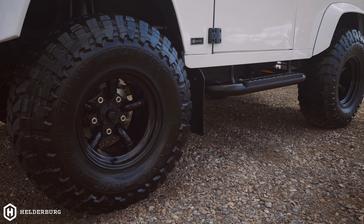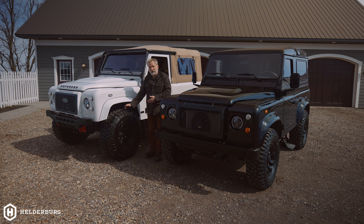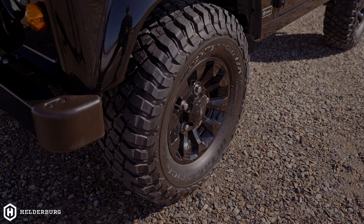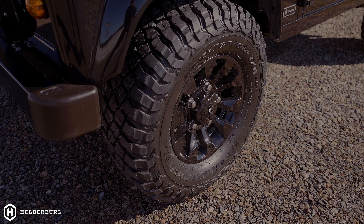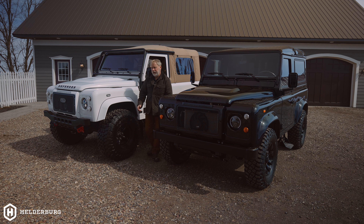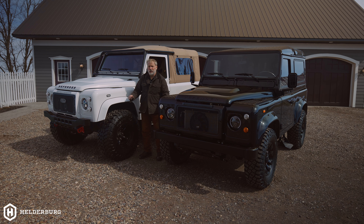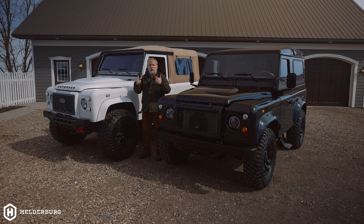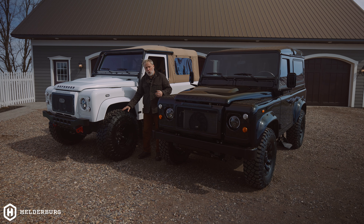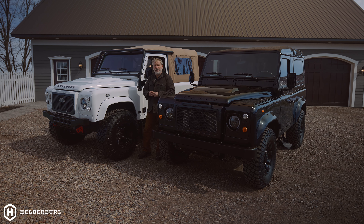The lifted is running a 315/75 on a 16-inch with a 12 and a half inch wide wheel. The non-lifted being a 265 — also a 16-inch, but a smaller tire. So just the unsprung weight — in other words, there's more weight on the lifted side than the non-lifted. As it's rolling down the road, you will feel that difference in unsprung weight. So the question is: which one speaks to you, which one do you like better?